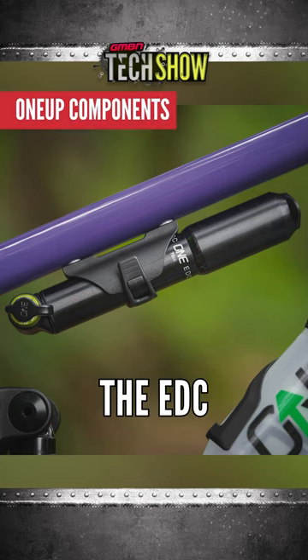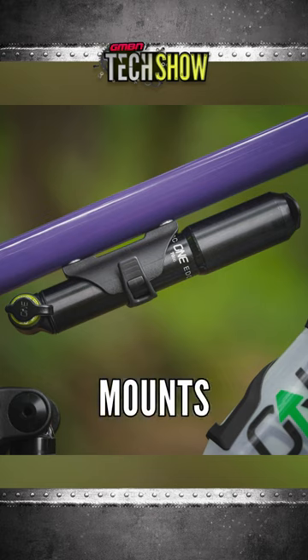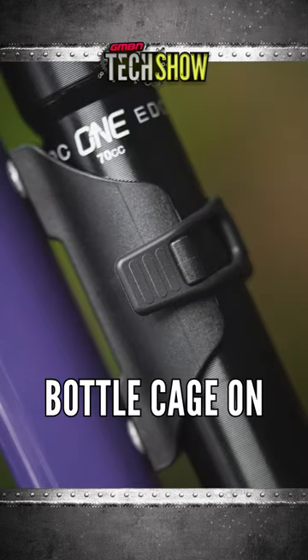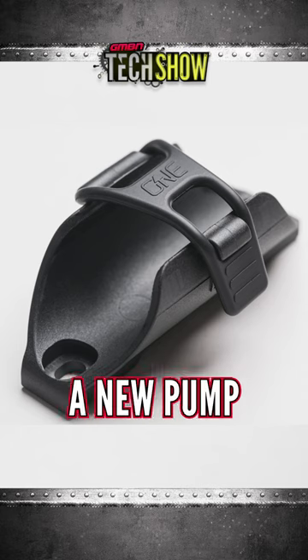New kit from 1UP Components: the EDC pump and tube strap. They're actually using those spare bottle cage mounts on your bike that you probably can't fit a bottle cage on. We've got the EDC inline pump mount, they've also got a new pump as well.